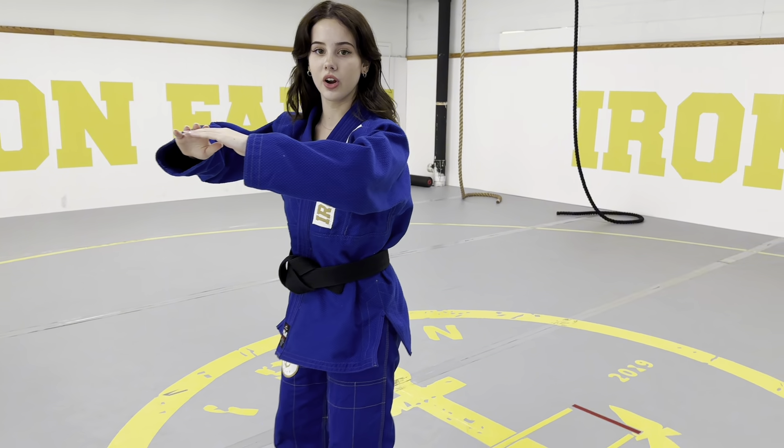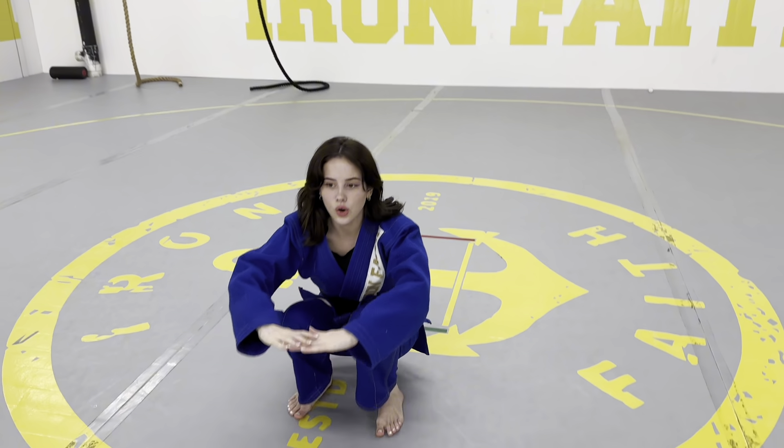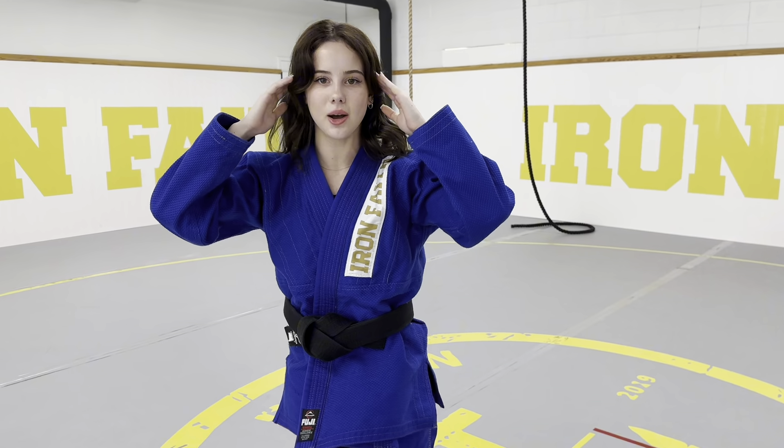This is our Ushiro Ukemi — it's our backwards roll. We're going to start right here with our hands up. We're going to lean towards the mat, bend our legs, roll back, and slap the mat. We want to make sure that our head is up, because if you drop it on the ground, it's going to hurt.